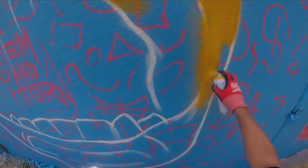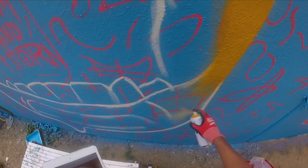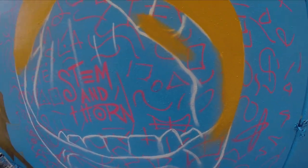I started painting lips because I wanted something that would combine my love of painting realism with something that could be considered pop art. And lips are a subject matter that's been used in pop art forever.